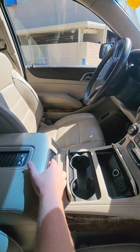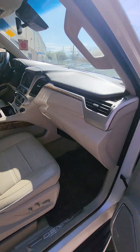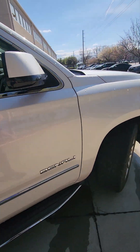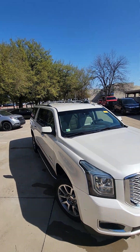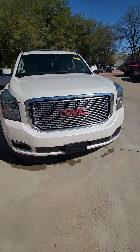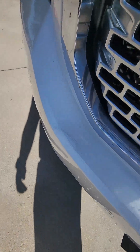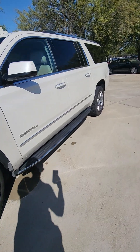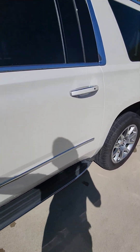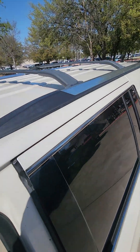Looks like you even have a wireless charger here. You also have this little bit here. If you want to see the top — it looks like it's in good shape, just dirt.